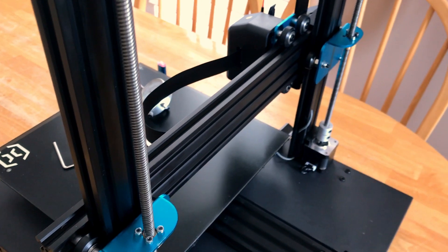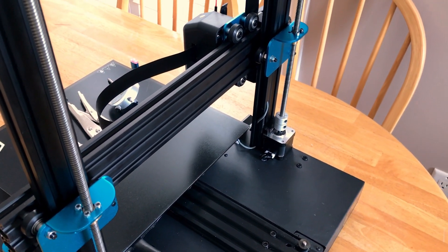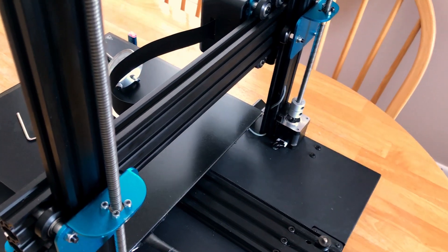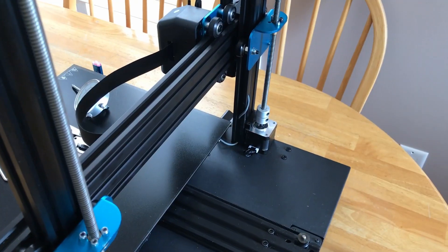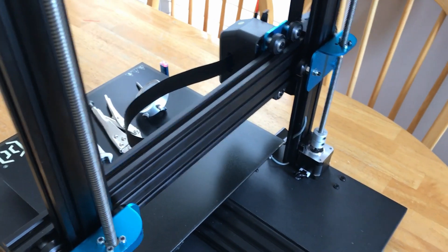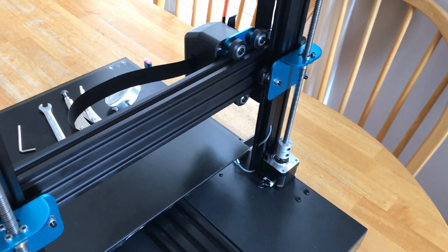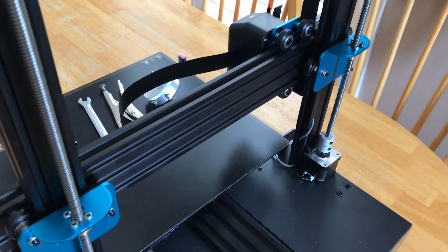After setting up my new Sidewinder, I noticed I was getting Z-banding or Z-wobble in the prints on the sidewalls, as lots of guys have mentioned they're having. I talked on the forums, I talked on Facebook, and tried everything — different slicers, different settings. I made sure everything was tight, checked all the rollers, took things apart that people suggested, and it just would not go away.